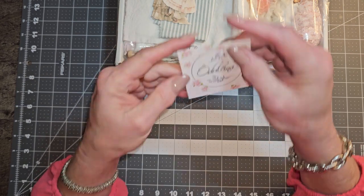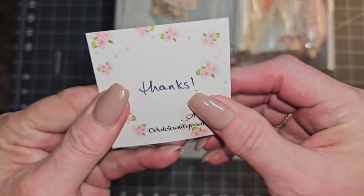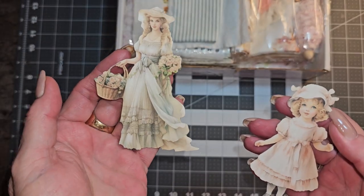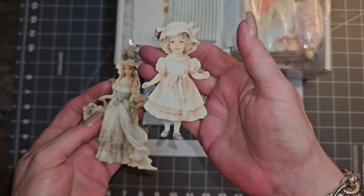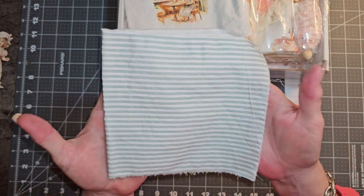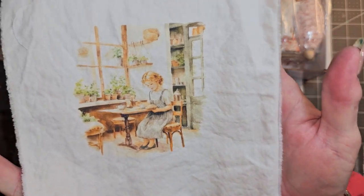We have her card right here and it just says thanks — a beautiful card that can be used. She sent along a couple of little fussy cuts — how cute are they? And we have some pretty fabric here, and then one of her fabrics that she printed on.